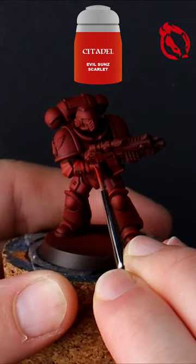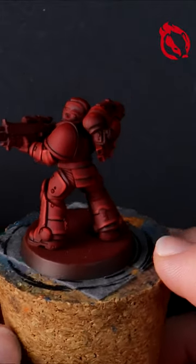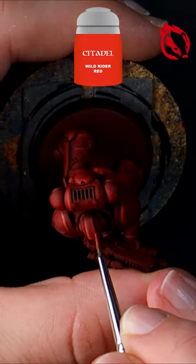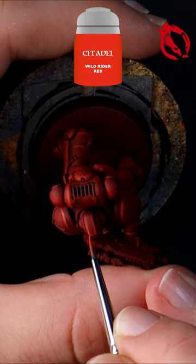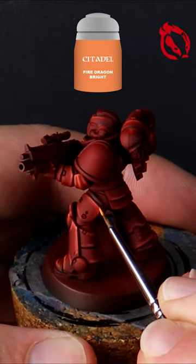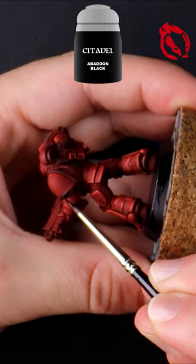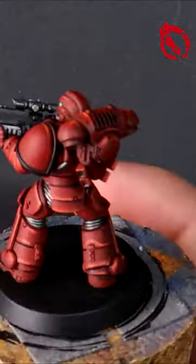A great painting style for those that want to follow the lore and look like the artwork in their stories. A complete step-by-step guide is online now at Flashing Badger Painting on YouTube.